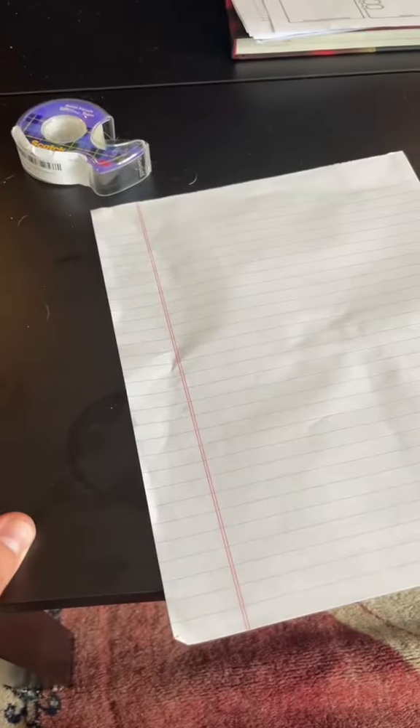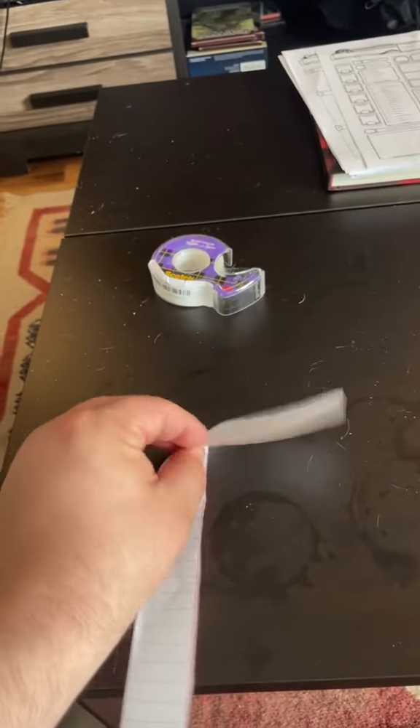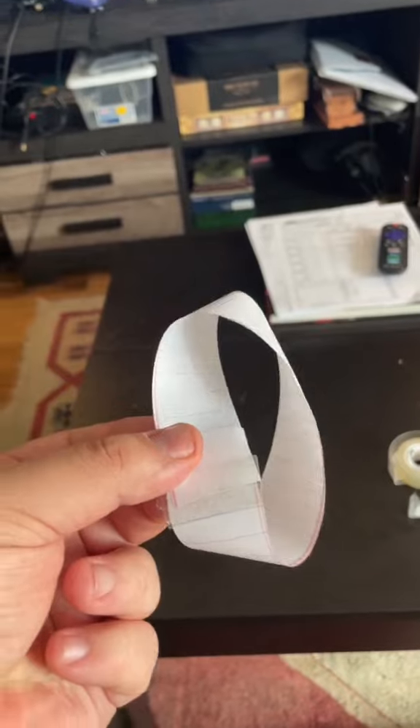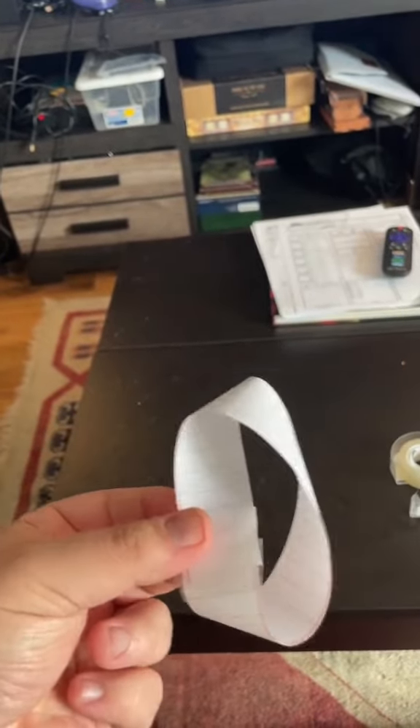Explain a Möbius strip. Arts and crafts time! So we have a piece of paper. We cut that paper into a strip — there we are, one strip. Now we give the paper a half twist, and we tape the two edges together. Like so.